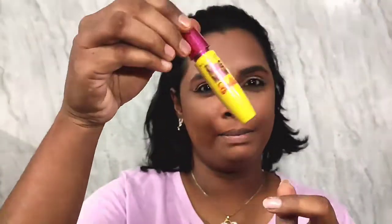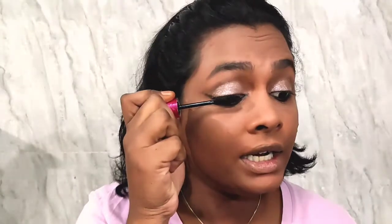I feel that's good enough, and I'm going to do the same on my other eye as well. Eyebrows are done too. Moving on to mascara — I'm using the Maybelline Magnum Barbie Mascara. This is my absolute favorite when it comes to coating my lashes; it gives really great coverage and you don't even need falsies.